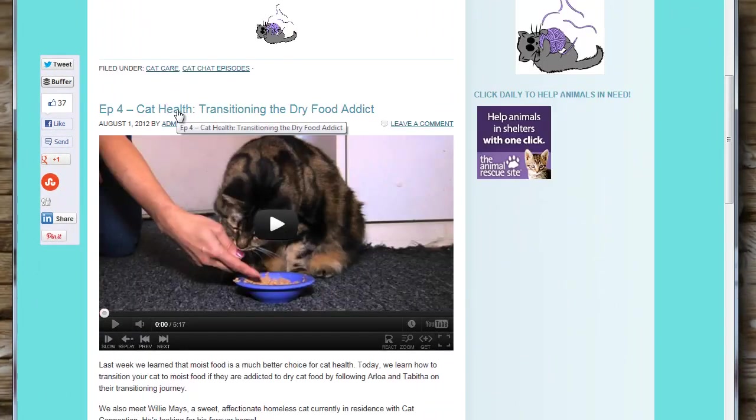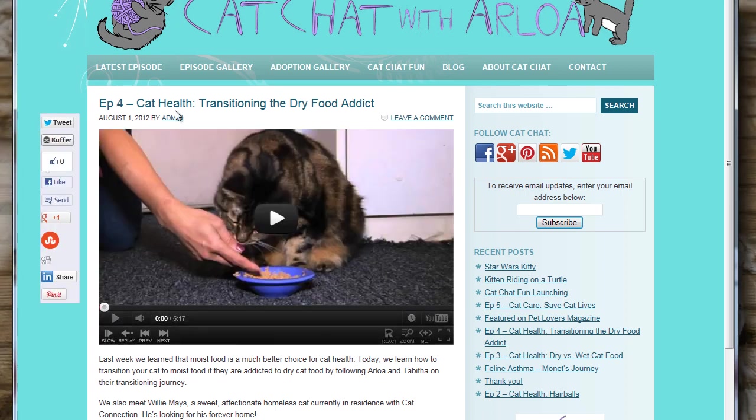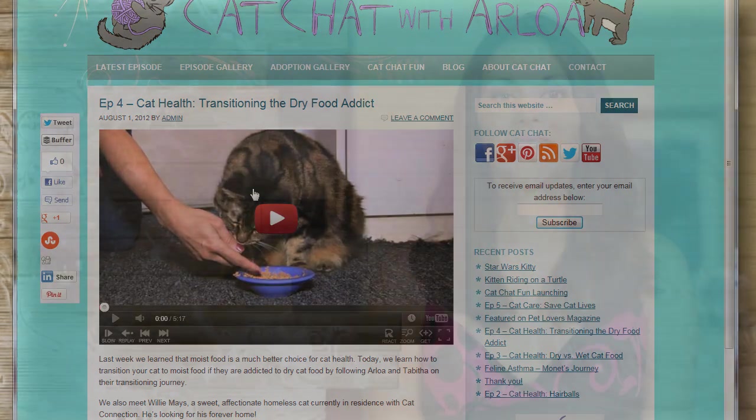Even though that episode explains transitioning from dry to wet food, the principles are the same. Well, I've spent enough time in the kitchen today, so I'm done for now. Make sure you check out the kitty of the week and help us find him a home. See you next time on Cat Chat.